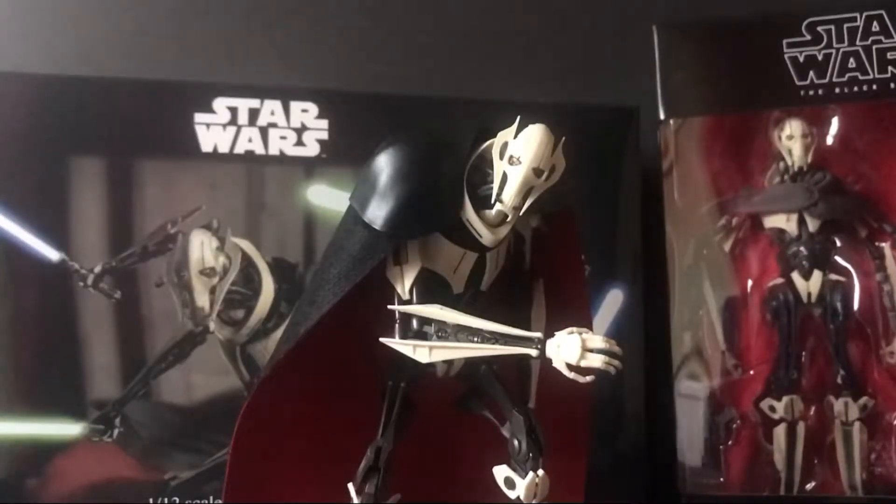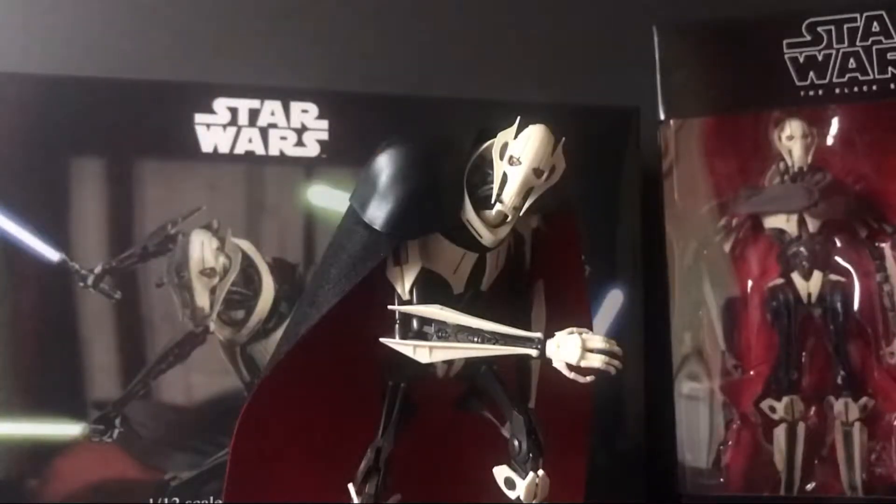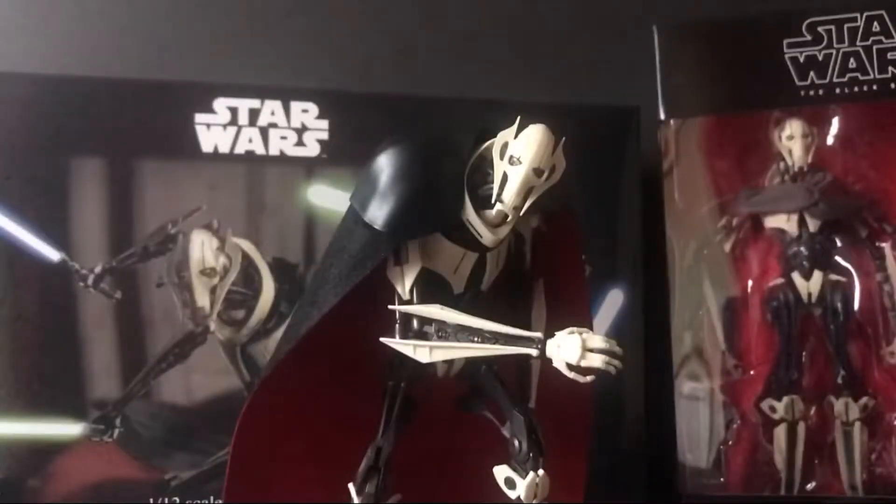Hey, what's up guys, the one and only here, and I'm back with another video. Today we're going to be doing a review slash comparison on my favorite Star Wars bad guy. For those of you who follow me on Instagram, you know I've had this guy for a while. He does come with a base, but I don't have the part that holds him up. We'll get into details later — let's just hop into the review.